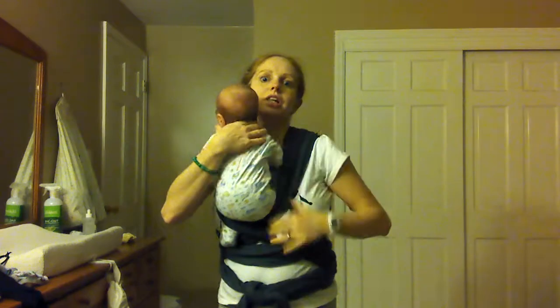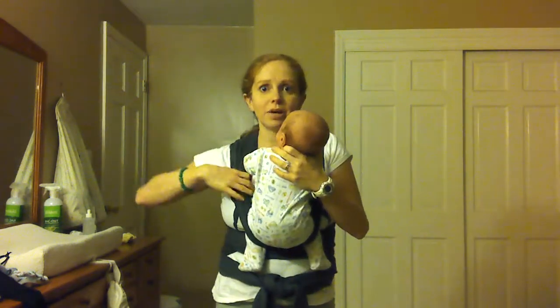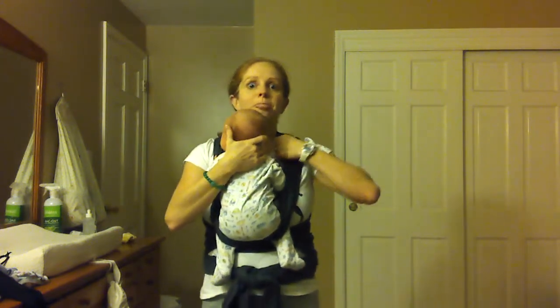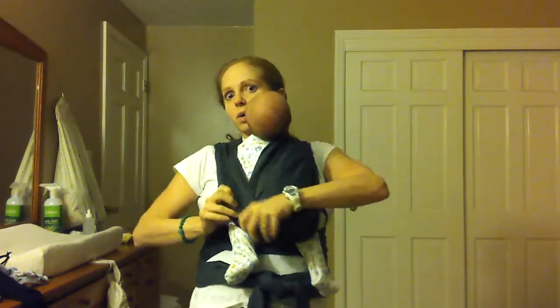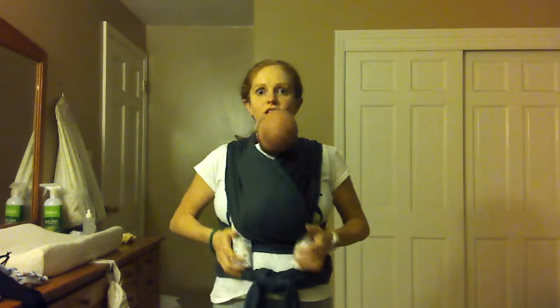Now I'm supporting him and I'm just going to lower him into the position I would hold him in arms on my chest, letting these passes of the wrap come right to the back of his knees. This is just the position I would hold him in naturally. Next I'm going to spread the inside pass over his bum all the way to the back of the other knee, and then spread the outside cross as well.